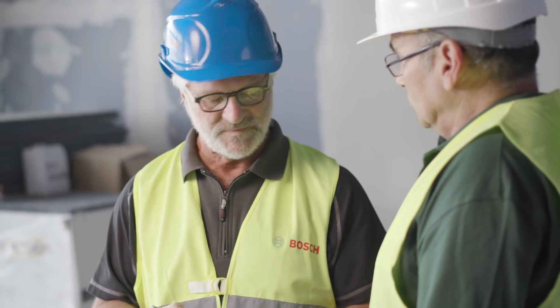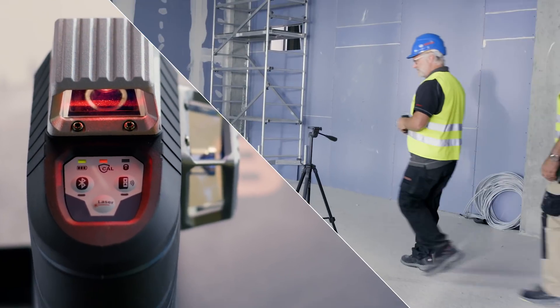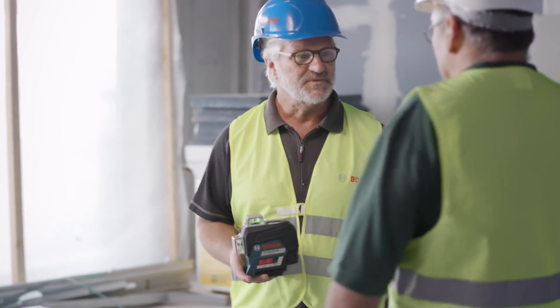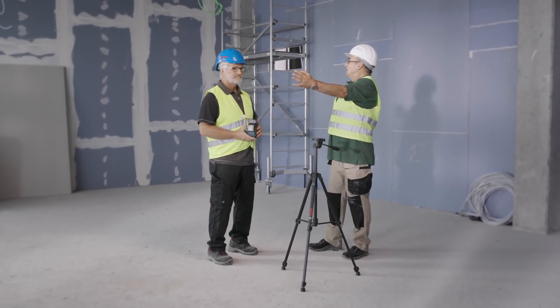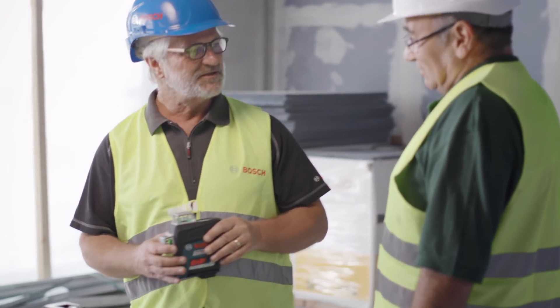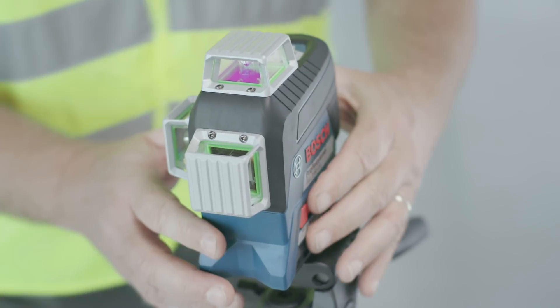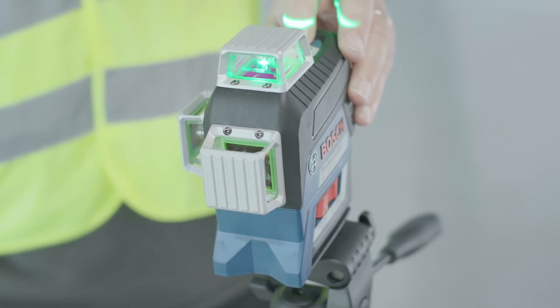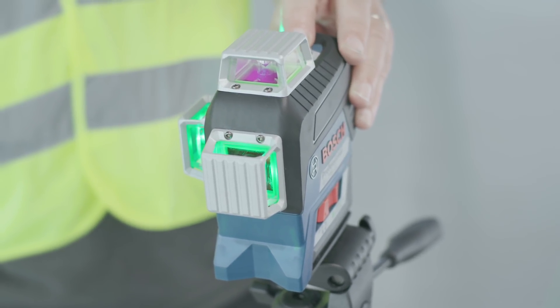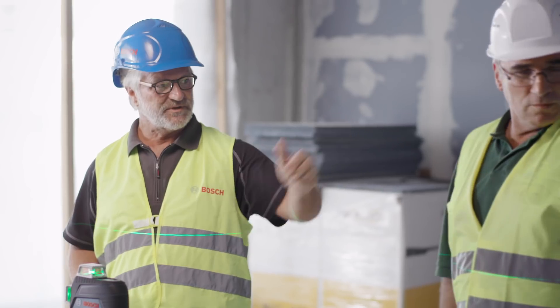Let's move on to the next application with the GLL380CG with the green line. Willi, could you tell me what's happening here? I've got to install the drywall here and here. Are multiple colleagues involved? Yes. Let me show you how easy it is. We attach the tool to the stand, activate it, and switch on the lines one after the other. Now, as you can see, we have three lots of 360 degrees. The complete wall is represented, so one team can start here, another team here, and if necessary, the third team can work here.